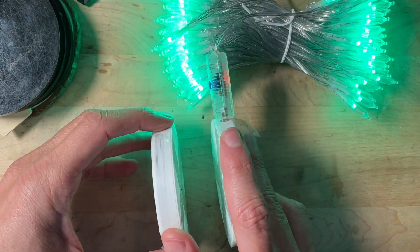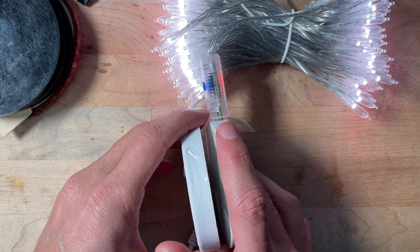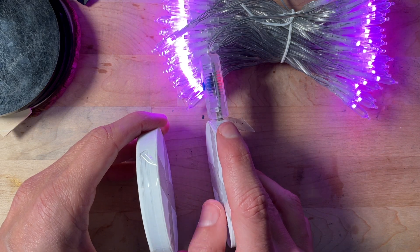It uses magnetic fields, just like your wireless charger. You can put your hand in here all day and never feel anything — there's nothing there. It works from zero millimeters all the way up to about 32.4, so thick enough for double-paned windows and all that.